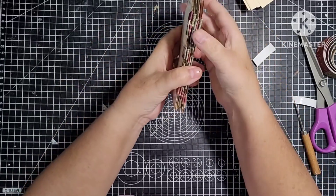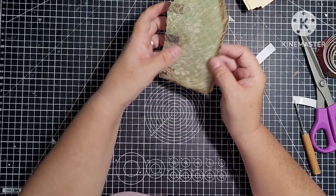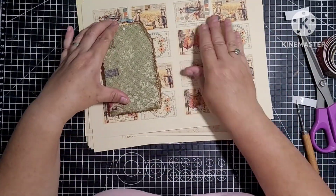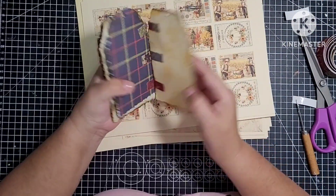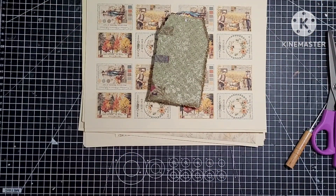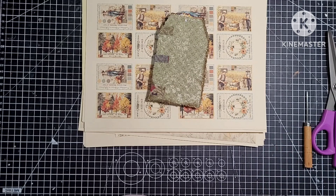We can embellish it a little bit, pop it in an envelope and send it as a thank you. I am going to put some twine through the top as well. So that's my tab binding — I'm pleased with that for a first go. It'll look nice once it's all embellished. I'm going to leave it there — I don't want to keep you on forever. I'm going to spend a couple of hours this afternoon fussy cutting and then we can do some embellishing in the little journal. As always, I hope you've enjoyed watching. Thank you for taking the time to stop by — I do appreciate it. Take care guys and I'll see you all again soon, bye for now!